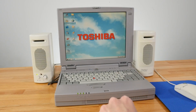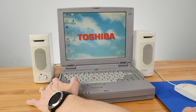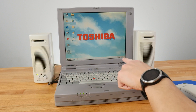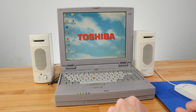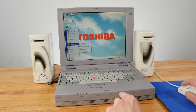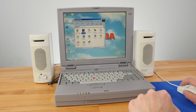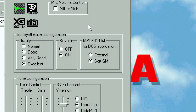We're back in with the Toshiba laptop, and for the sake of this demonstration I've just hooked up external speakers. I'm also capturing the audio to get a cleaner signal, so that's all that there is. I noticed something interesting as I was tinkering with this machine for the last video — if we go into the settings that come with the Yamaha sound card, the OPL3 SA-X, it has a little section for MPU-401 out for DOS applications.